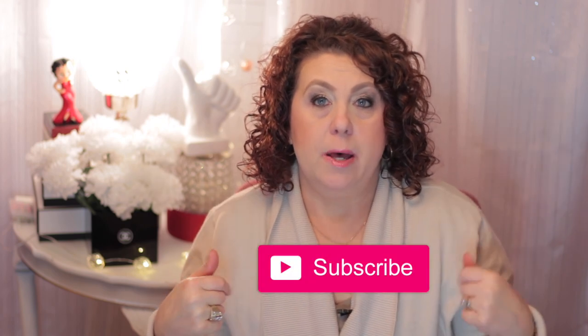I hope that you have enjoyed this and will give me a thumbs up. Go ahead and click on the subscribe button and the little bell icon so that you're notified of all future videos. I will be talking to you soon, bye!